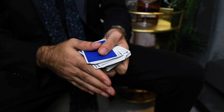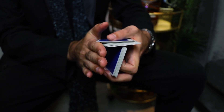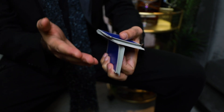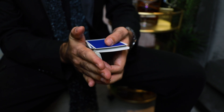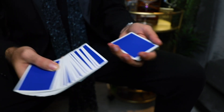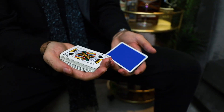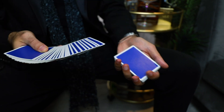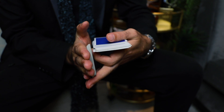The first finger comes underneath, and at the same time as the spread closes, you open your hand and start kicking out the bottom packet. You're kicking it out while keeping your fingers there so it doesn't flop over. Your right hand provides cover with the right hand packet still against the right palm, and you're kicking this out into the left hand. Think of it as palming off the whole packet into the right hand — you're pushing it into the right hand as if you were palming it off. The first finger kicks out all the way until the packet touches the right hand.